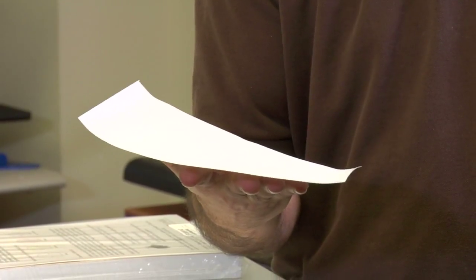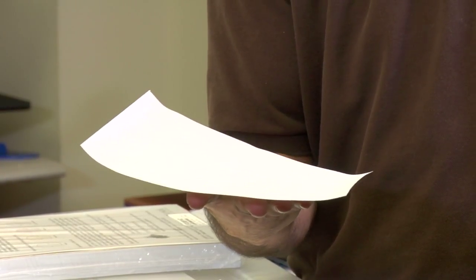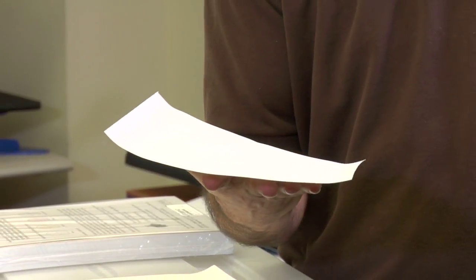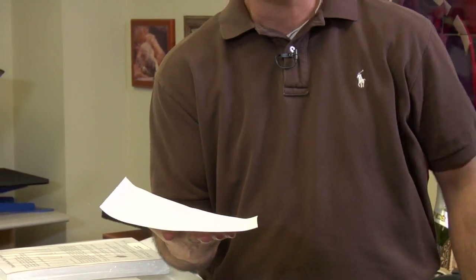Let's get back to this inkjet transfer paper where you see this curling effect. When I say this paper was exposed to the elements, it doesn't necessarily mean we left the paper outdoors. This was inside in an air-conditioned environment. But because the paper wasn't properly protected, we now have this curling issue due to moisture. What we've got to understand about inkjet transfers is the emulsion layer is designed to absorb liquid ink, but that design also allows inkjet transfers to absorb moisture out of the atmosphere. So you really have to be careful about how you store your inkjet transfers.